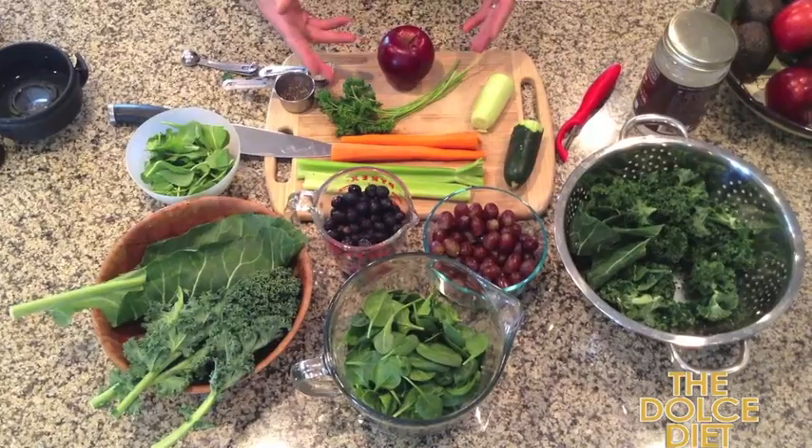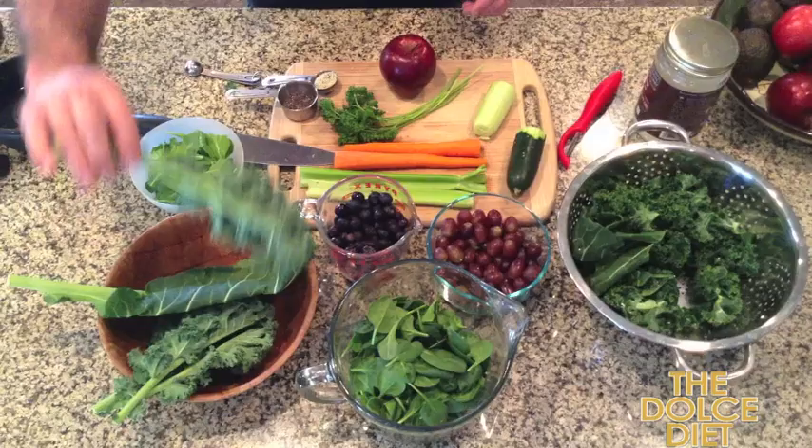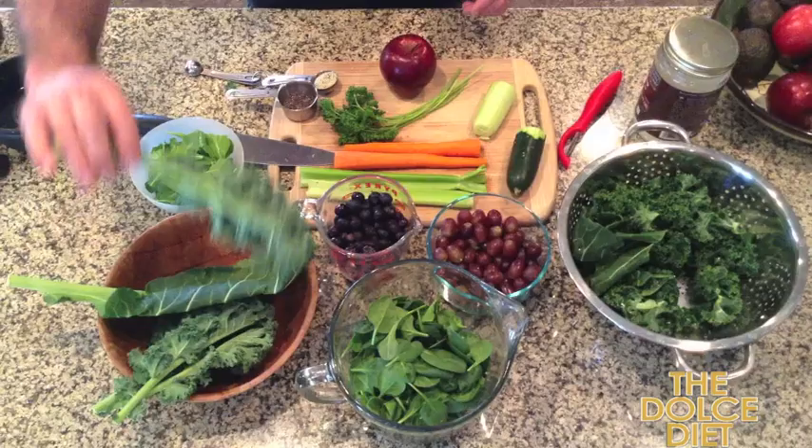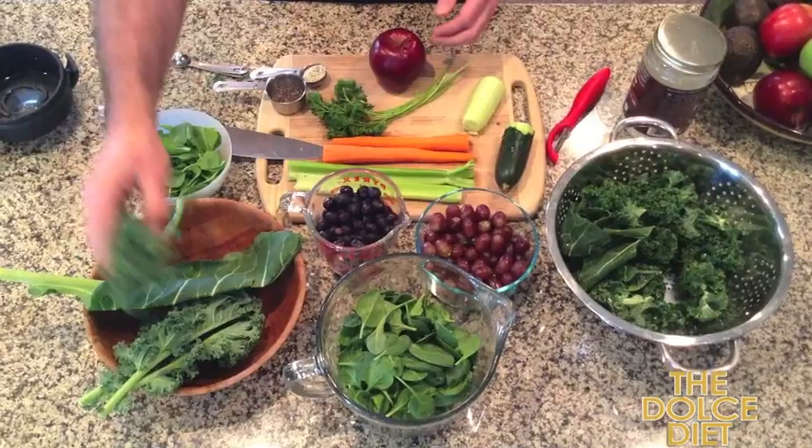Right now we have carrots, celery, cucumbers, apple, parsley, hemp seeds, chia seeds, arugula, and chard — this is what a chard leaf looks like. I've already washed it to save time. This is kale — what I do is I just pull it off the stem. You can consume the stem too, I prefer not to for flavor and texture. This is pre-bought pre-washed organic spinach — everything here is organic.